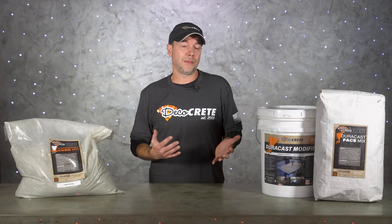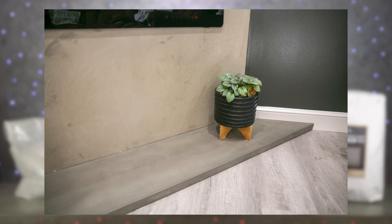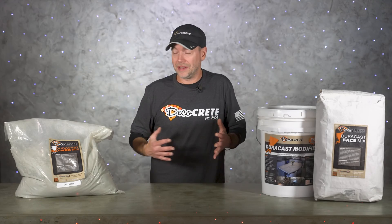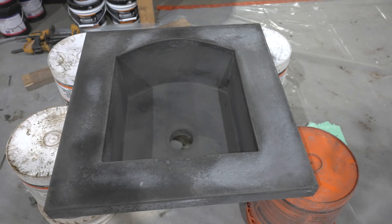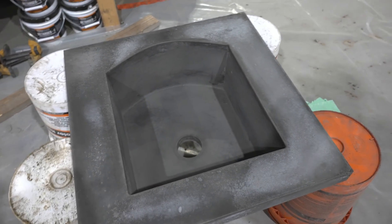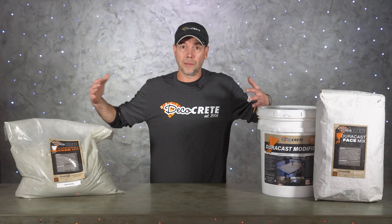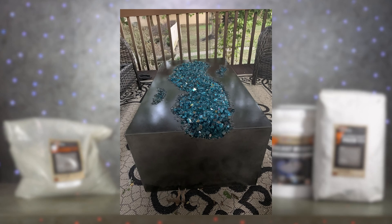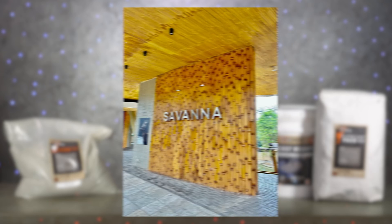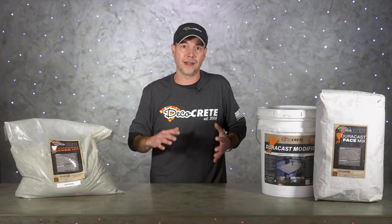That weight savings is what makes all those other things possible, but aside from that there are also a lot of other benefits of GFRC. One of those is design options — GFRC gives you the ultimate freedom when it comes to designing concrete countertops or a wide variety of other things. The fact that you can pack it vertically in a one-sided mold means you can pretty much make anything you want. Things like integral sinks, drain boards, and waterfall edges can all be incorporated into kitchen counters. That reduced weight also lets you cast bigger pieces, which means fewer seams, plus you can create self-standing tables and vertical facades that literally look like real stone.